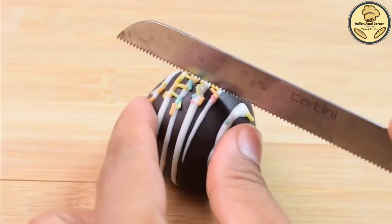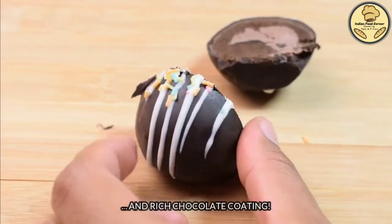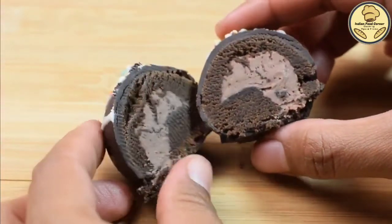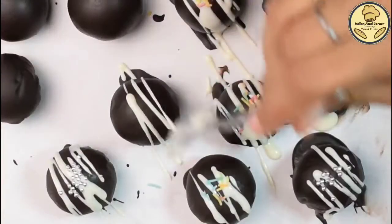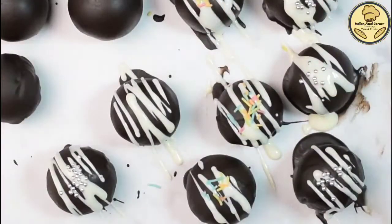Today I have brought a very interesting oreo balls recipe. We will not make simple oreo balls — we will add an interesting stuffing. This is a very quick recipe. If you like chocolate, you must try this recipe.